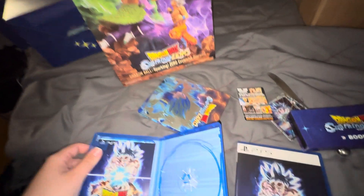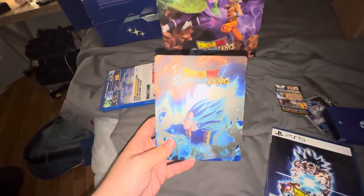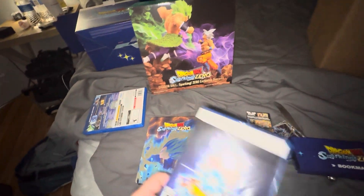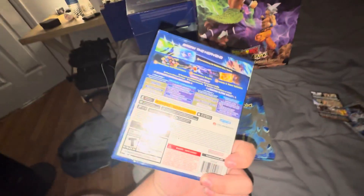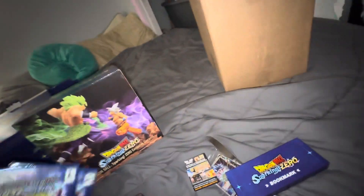My game will be going in that steelbook — this steelbook's sick. But like I said, this is the game. And then this is the statue.